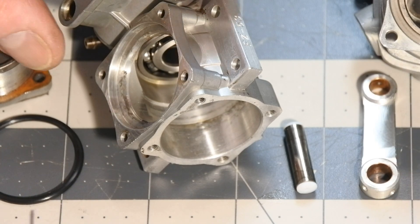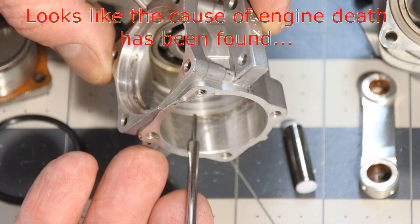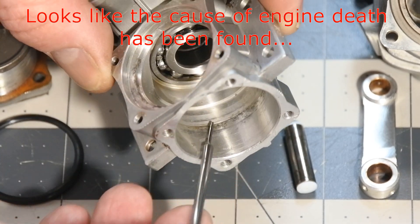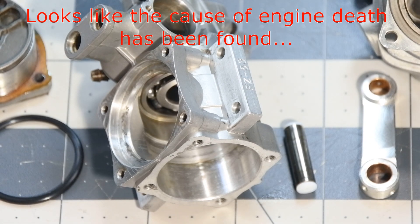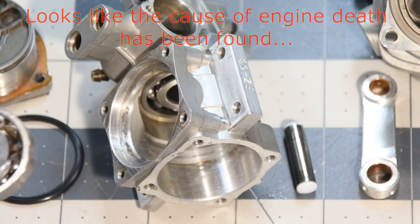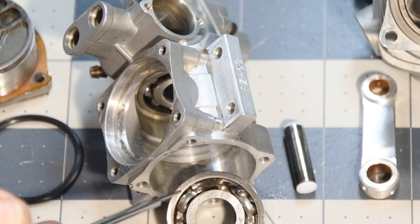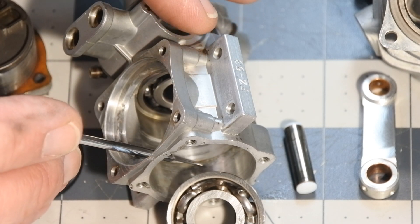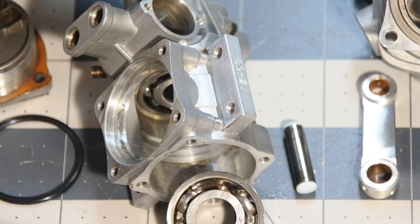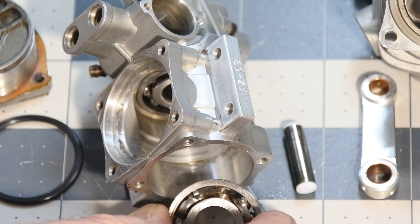When the engine was cleaned, I found a deep, strange groove inside the case — here it is. And when I also looked at the broken bearing, I think one of the balls dropped inside the case while the engine was working and made this groove. That's what I think.